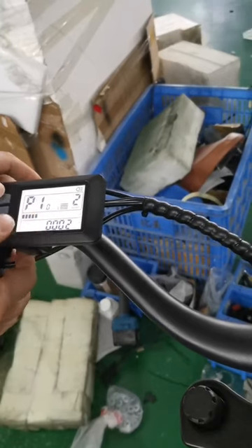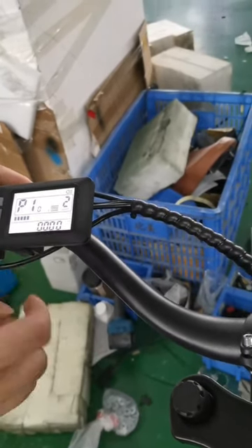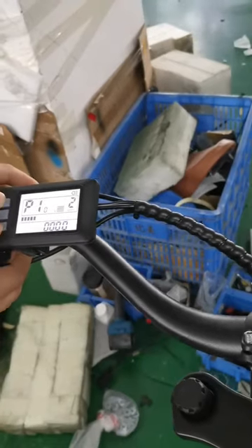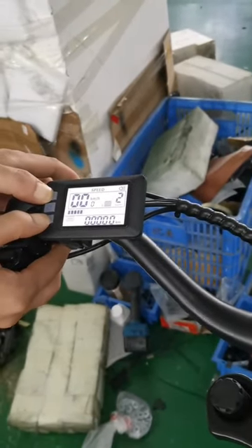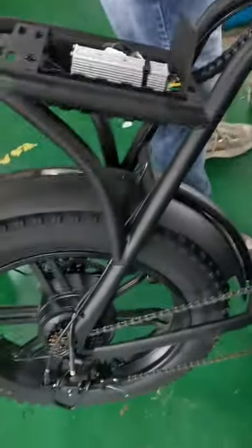P10, then press it to 40, then press these two buttons together. Let's use the throttle and then check — please check the rear view.